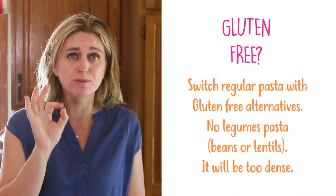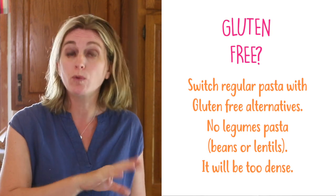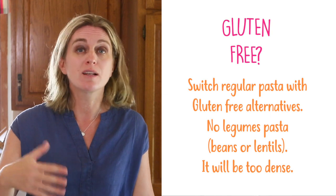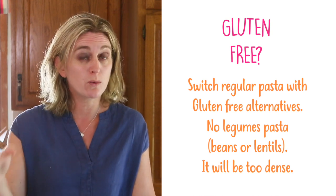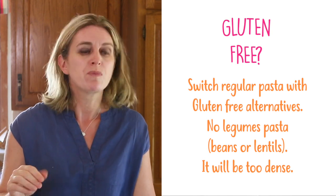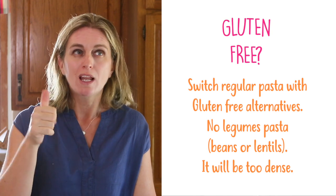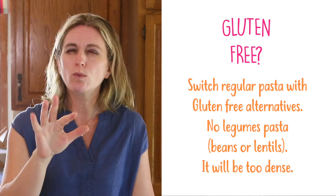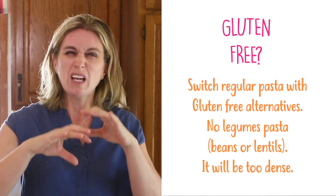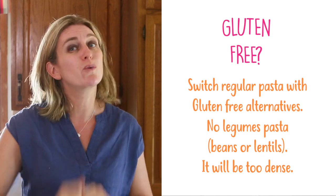How to make this recipe gluten-free? You can easily substitute regular pasta with a gluten-free one — there are amazing options on the market. Some brands offer the exact same kind of pasta simply made with gluten-free flour. Rice pasta works too. I would not suggest a pasta made with legumes like lentil or bean pasta for this recipe, because the sauce is already very creamy and the final result would be too thick. Regular gluten-free pasta works very well.